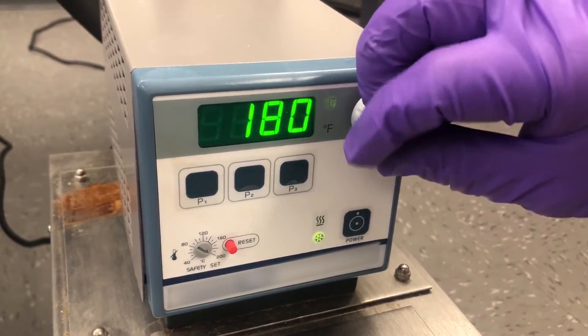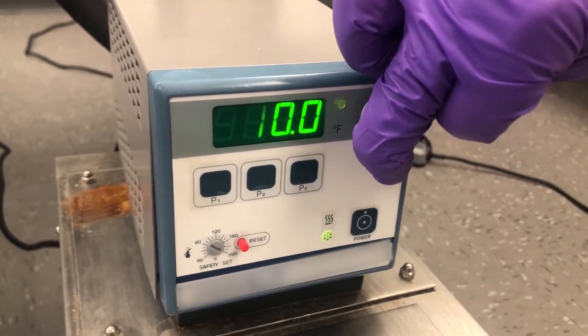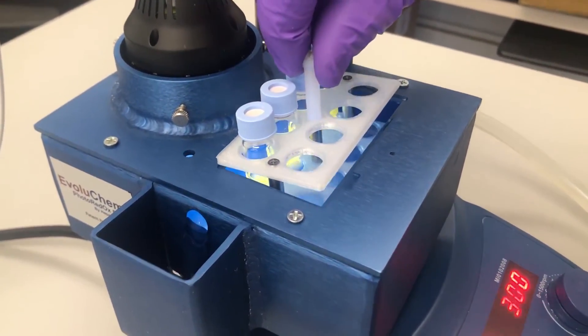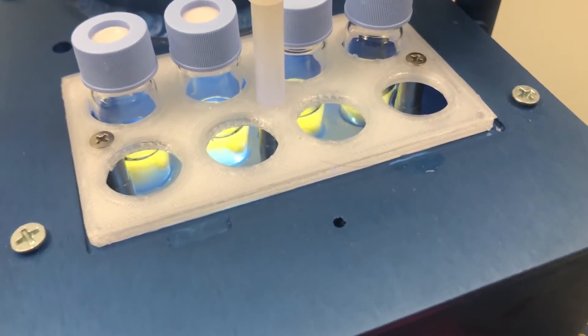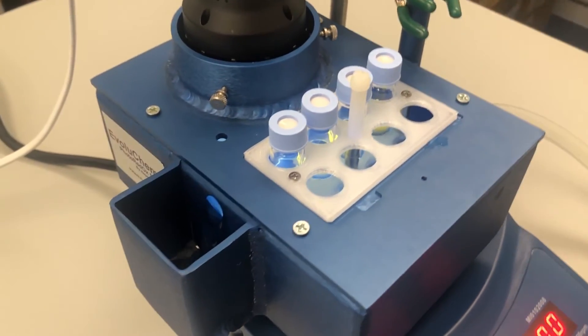With the flow rate set, the chiller can now be adjusted to the appropriate temperature for your experiments. Now you can place your reaction vials into the reaction chamber with one of our multiple format vial holders and conduct your reactions. You'll notice that the vials are being engaged by the stirring plate and there is a steady flow of temperature-controlled fluid through the photoreactor.